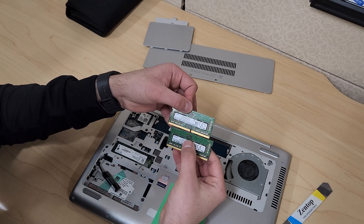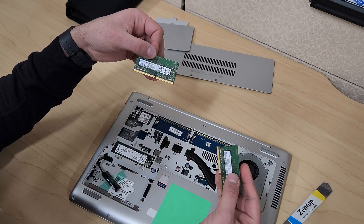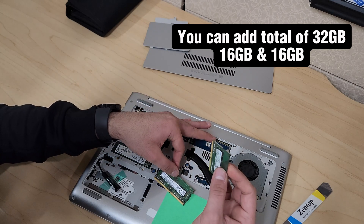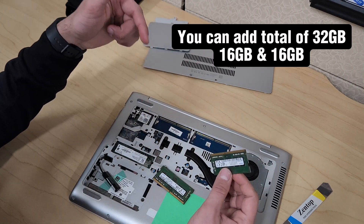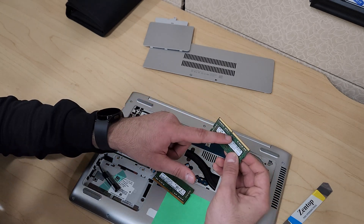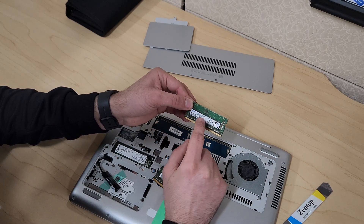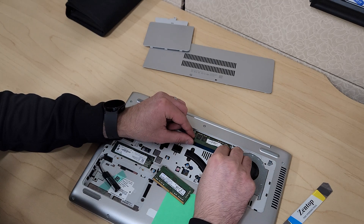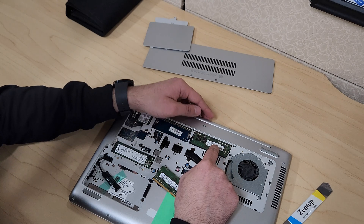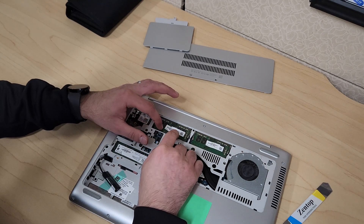This laptop takes PC4 8GB and another 8GB for a total of 16GB. You may be able to put in more than 16GB — I'll include that in the description. To put memory back in, note that it only goes in one way due to the notch. Keep the label facing down, slide the module in at an angle, push it down, and it clicks into place. Do the same for the second slot.